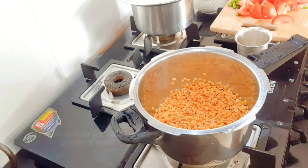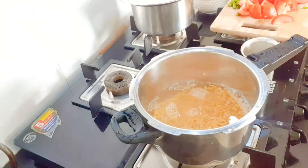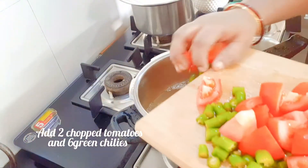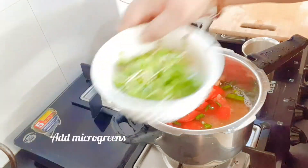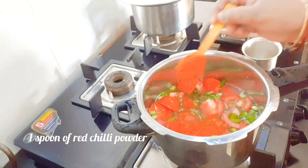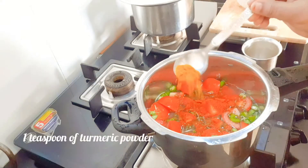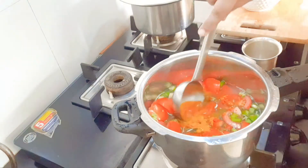In a pressure cooker, wash the dal twice and add two glasses of water. Add two chopped tomatoes and six green chillies. Add methi microgreens, one spoon of red chilli powder, one teaspoon of turmeric powder, and mix well.